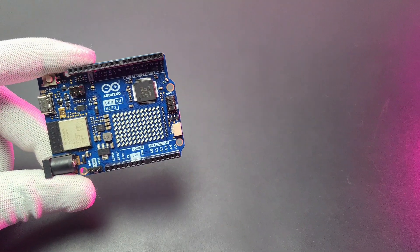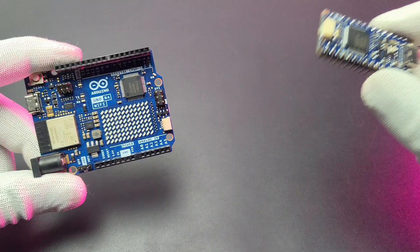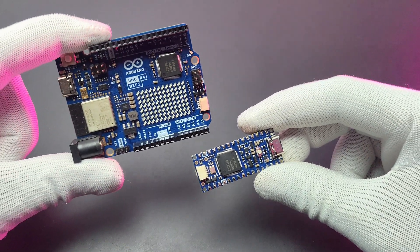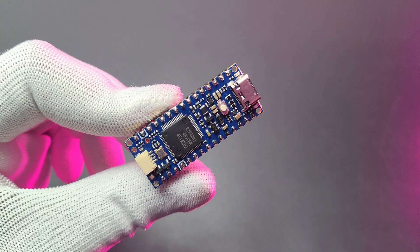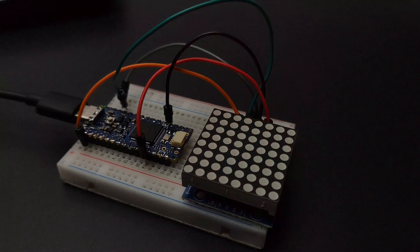Hello there! A year back, Arduino released their latest powerful Arduino Uno called the Arduino Uno R4. Recently they released their latest nano version called the Arduino Nano R4. In this video, let's find out all the details of this powerful 32-bit development board.